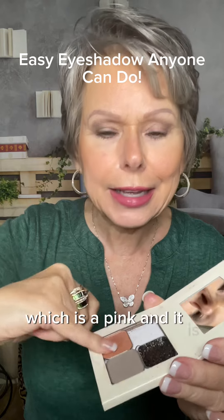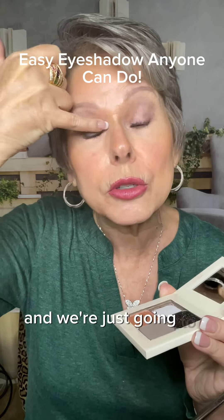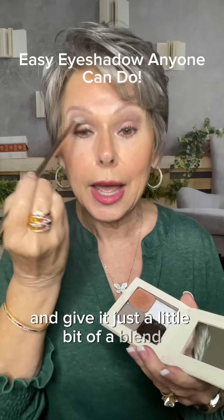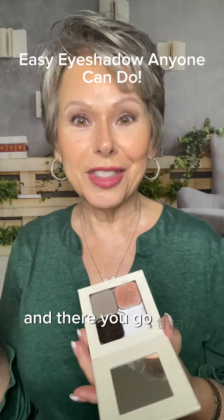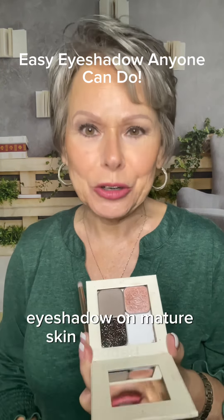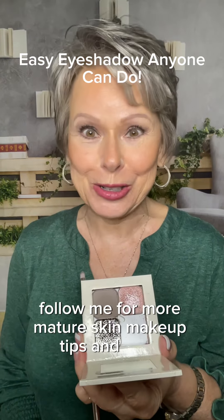It is a shimmer shade, and we're just going to put it right there and give it just a little bit of a blend. And there you go — there you have it: eyeshadow on mature skin, hooded eyes. Follow me for more mature skin makeup tips and tricks.